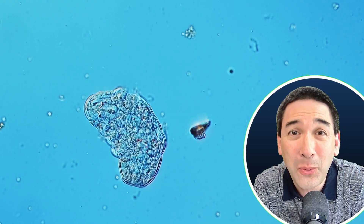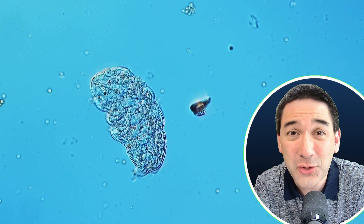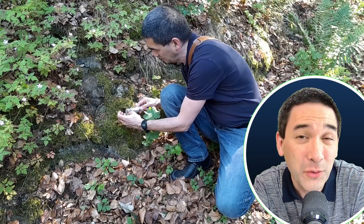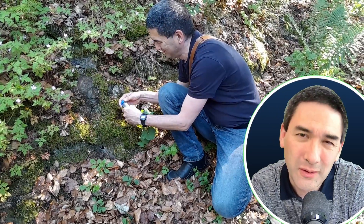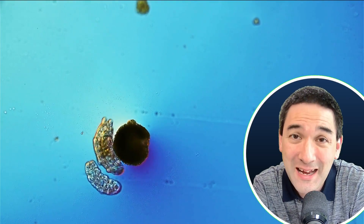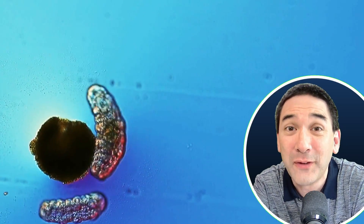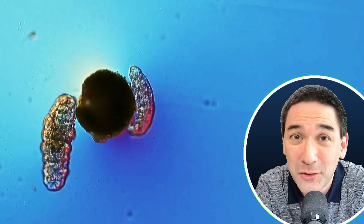Tardigrades are quite popular little animals to be observed under the microscope. They're also known as moss piglets or water bears. And even though they're quite popular, they cannot always be easy to find — or rather, they are easy to find if you know where to look for them. In this video, I would like to give you a few tips so that it's easy for you to find them and observe them under your microscope.